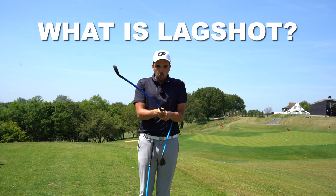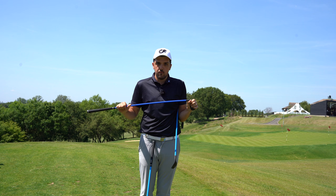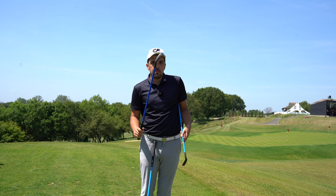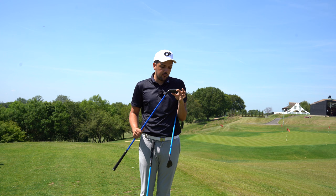Why is it this blue whippy shaft? Why has it been circulating on social media so well in the last few months? You would have seen it on TikTok, Instagram, and YouTube with so many different content creators making videos with these Lagshots. I want to talk about that, then talk about the pros, how it's helped my game, and honestly why I think it's one of the best training aids of the year.